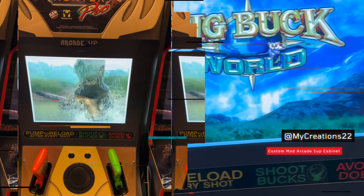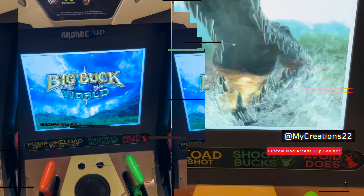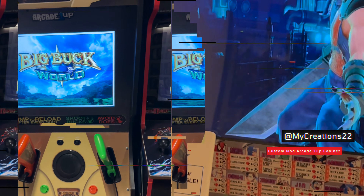Next up we got the Big Buck Hunter Pro. This one's not modded. No, they got the 17 inch screen version. I'm waiting for them to come out with another mod.